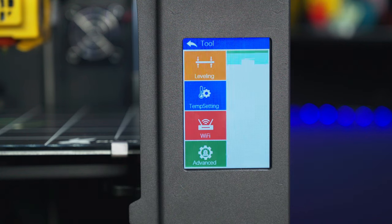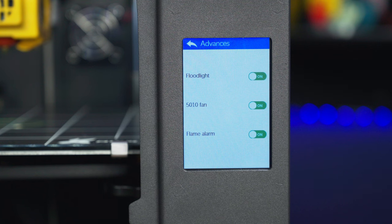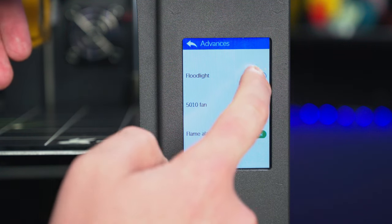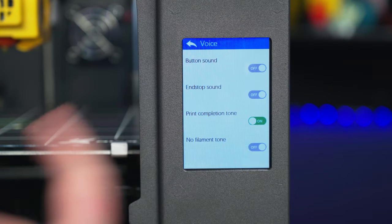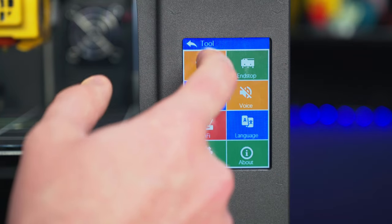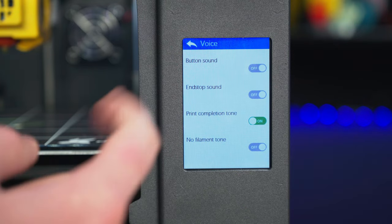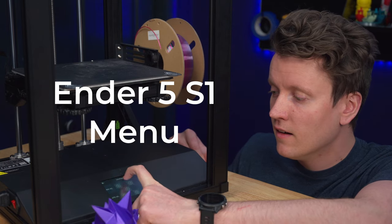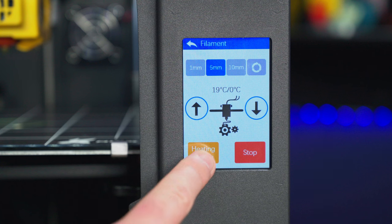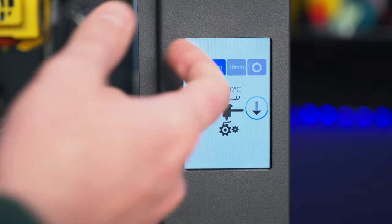The menu system is almost childish with its pictures, but that's really not a bad thing — it's easy to use and easy to understand. There are great controls: you can turn on and off a floodlight, a fan on the back, and all these extra settings. You can even turn on or off a button sound so it beeps every time you press a button — something I think Creality could learn from. Simple things like heating up your nozzle is a single press, and a stop button turns it all off again.